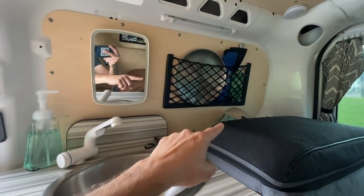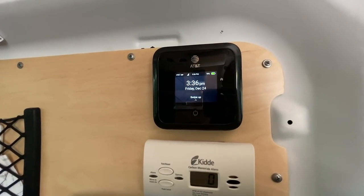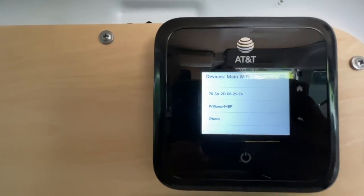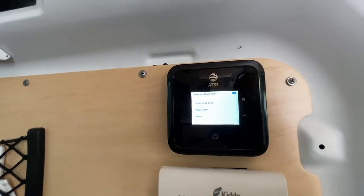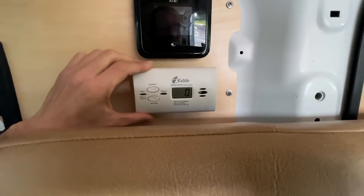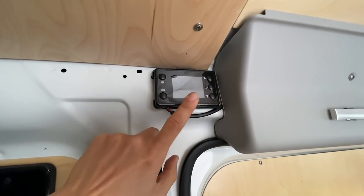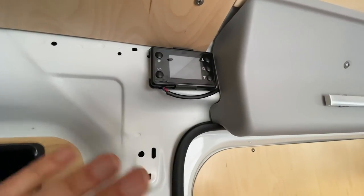Moving over to the right side, this is my internet hotspot — an AT&T Nighthawk 5G device with the 100-gigabyte AT&T plan. Currently it has three devices hooked up: my laptop, a Wi-Fi camera, and my MacBook Pro. This is something I absolutely can't live without. Because I have a diesel heater and cooking appliances like my Jetboil, this is where the carbon monoxide detector comes in handy. And right up here is my diesel heater controller panel — it's off right now because I have a kill switch on the diesel heater, and I use that kill switch to keep it off when not in use.